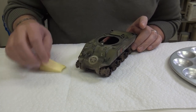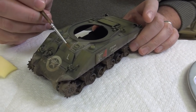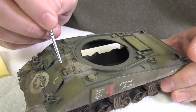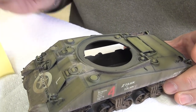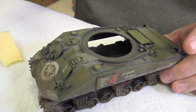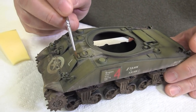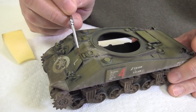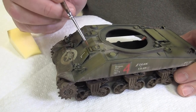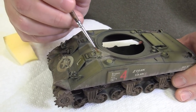That looks pretty good. Let's say I'm not happy with this portion here — I can just remove it with the odorless thinner. That's the great thing about this: until you fix it, you can remove it. After doing this manipulation, I won't even bother fixing it, because the less product you put on your vehicle, the less chance of getting a watermark or stain somewhere you don't want it.